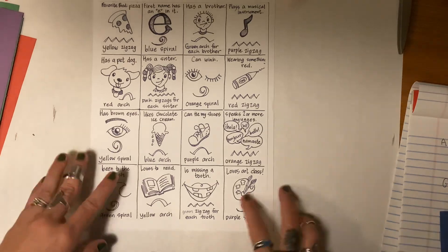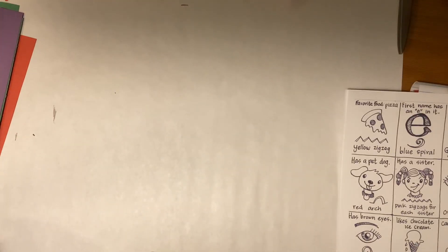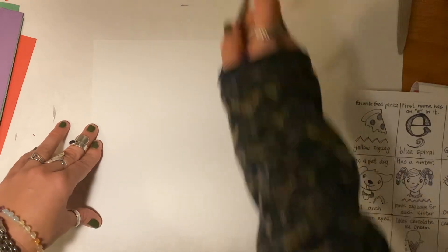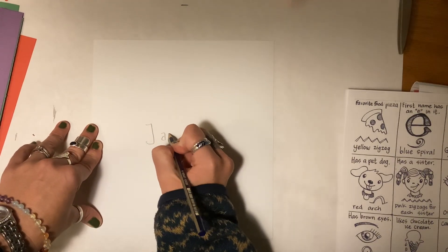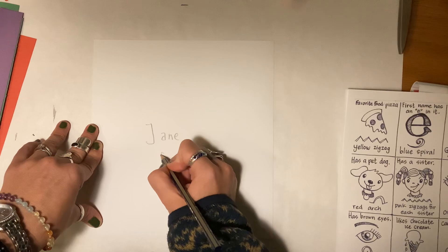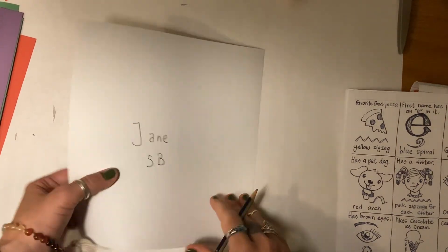Now let's learn about some of the things we're going to need. We are going to need a square piece of paper. The first thing I need you to do is write your name on the bottom of your paper and your grade — so we're going to pretend I'm in 5B. Then I'm going to turn it back over.